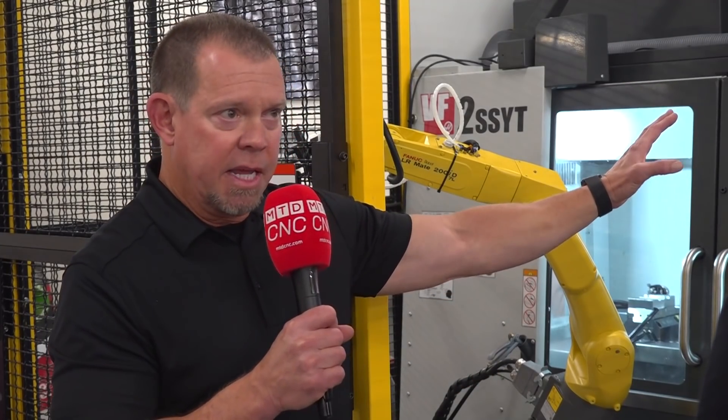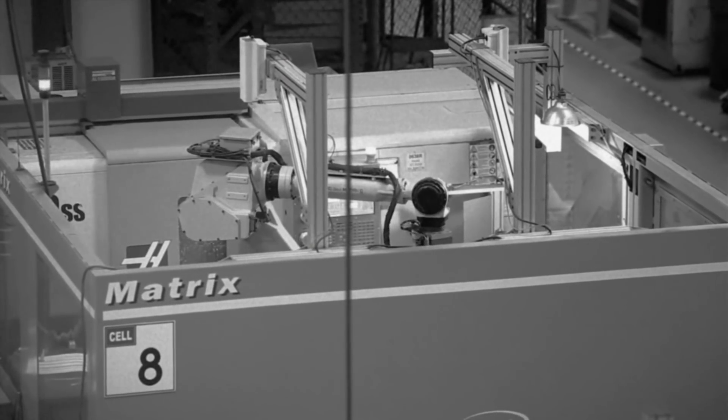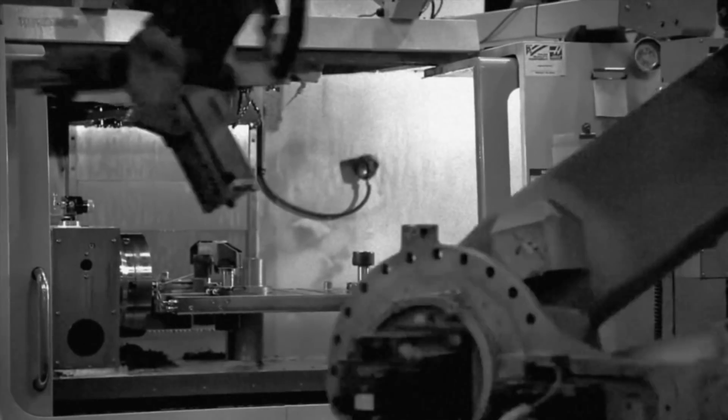But once we show them the capabilities of the Haas control to program it and all the video content that we have on our website to literally walk you through step by step, anybody can program this. You can put this in any shop and we've got the tutorials to walk you through it.